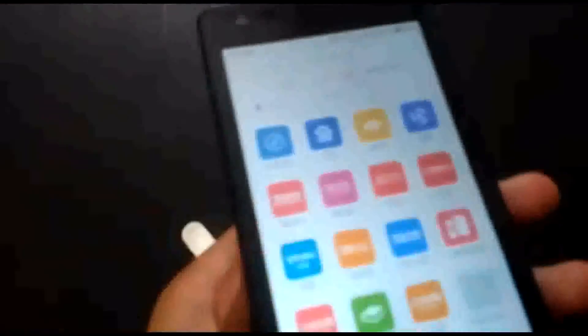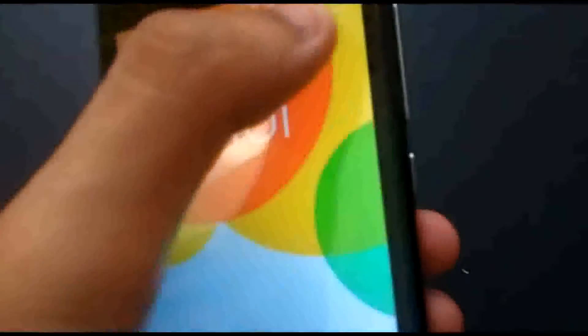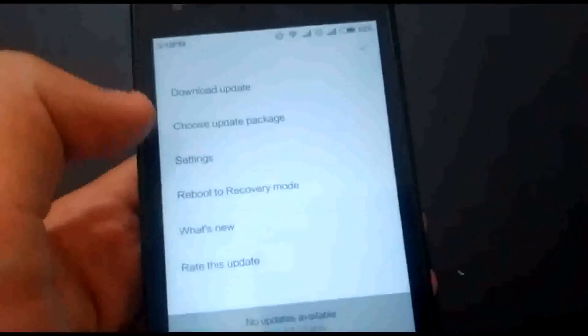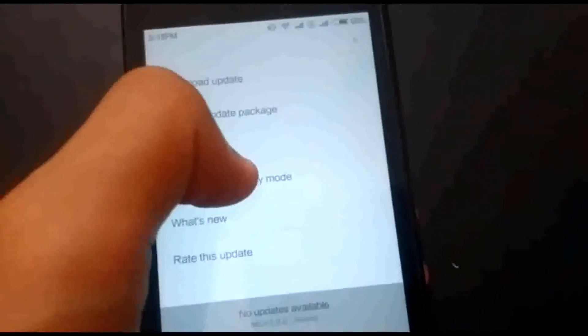Another way to boot Redmi 1s into recovery mode is by going into the Updater app. After entering Updater, click the menu — from there you will see the option 'Reboot to Recovery Mode.' Click on this option, then reboot now, and your phone will be turning into recovery. Wait for a while until it boots.